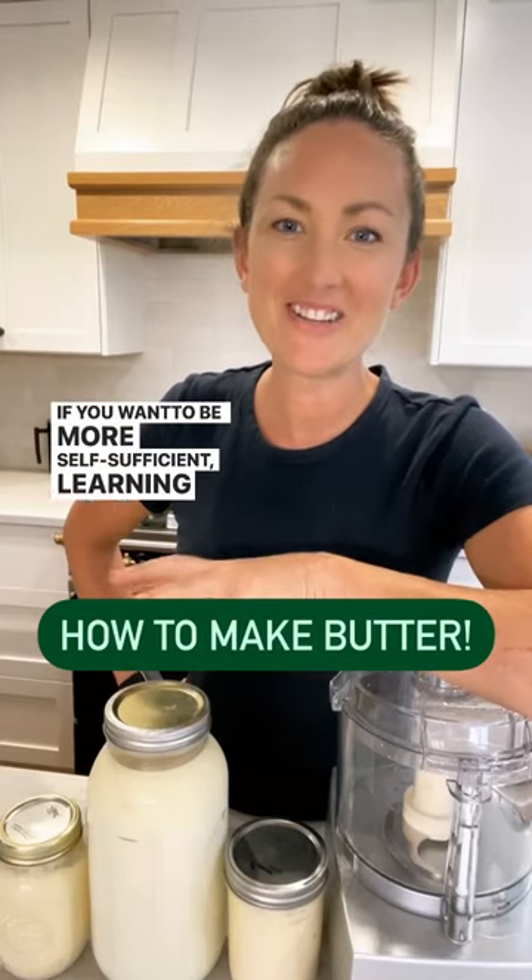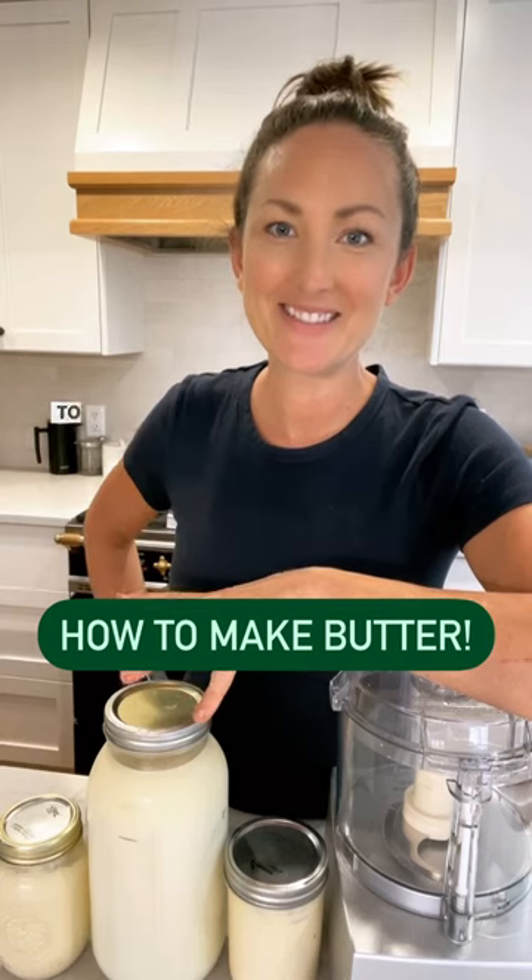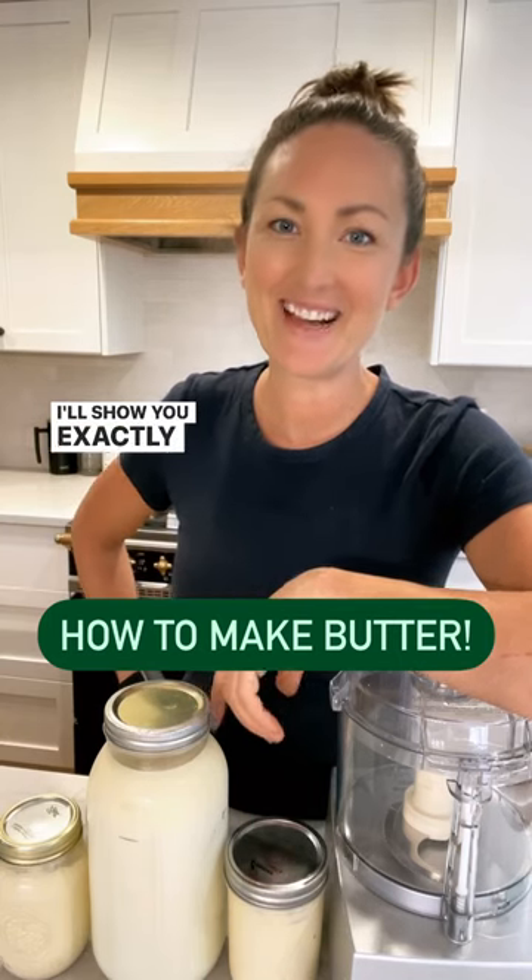If you want to be more self-sufficient, learning how to make your own butter from locally sourced cream is a great place to start, and it's super easy. I'll show you exactly how to make it.